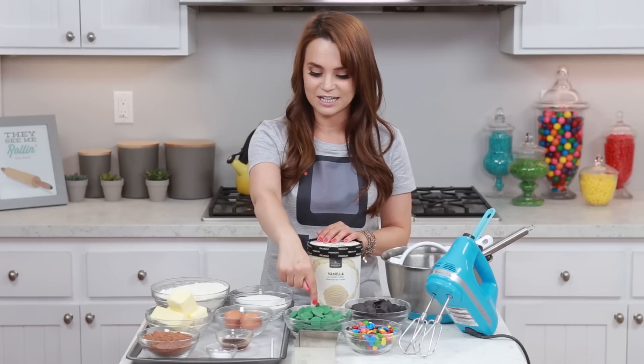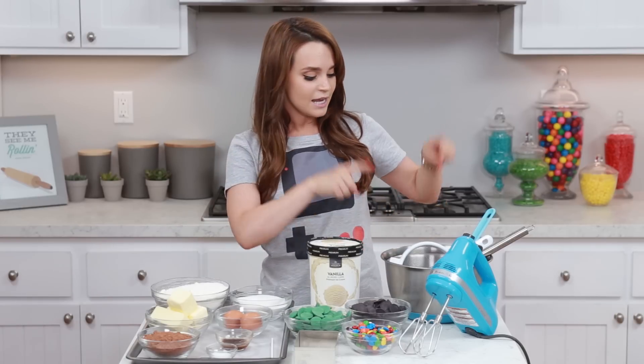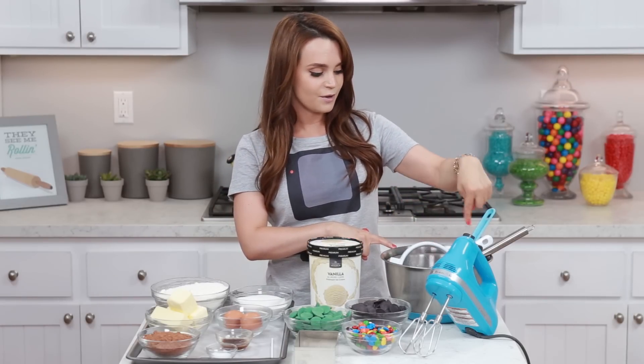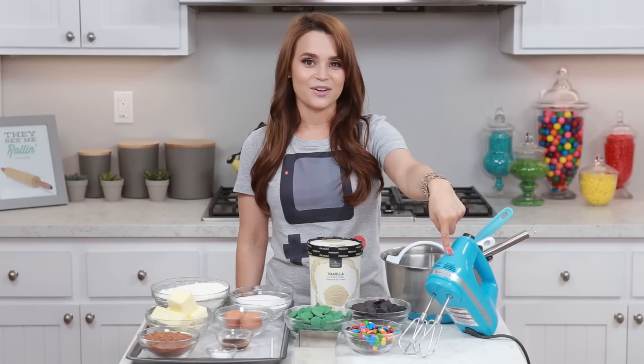Then to decorate we're gonna need green and black candy melts, and some M&M's. You will also need a big mixing bowl and a small mixing bowl, a sifter, whisk, a spatula, and an electric mixer.